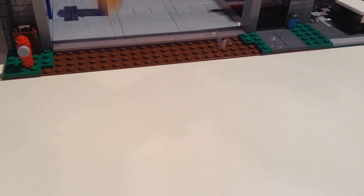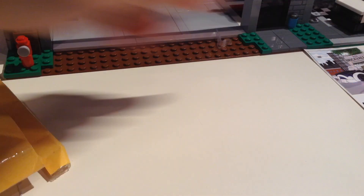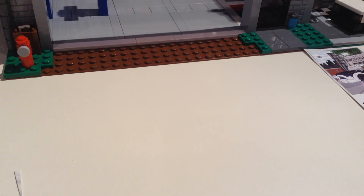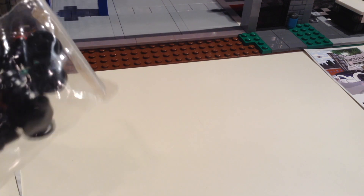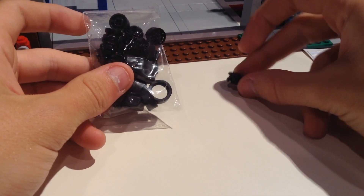Now I got the bag open so I'm just going to go ahead and pull out some of this stuff. First we have a card from April man — let me set that aside, probably going to keep that. Then we have our little bag — I cut that open on accident.